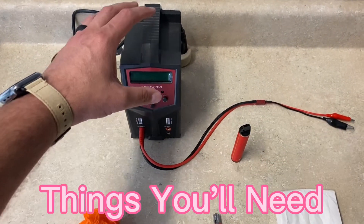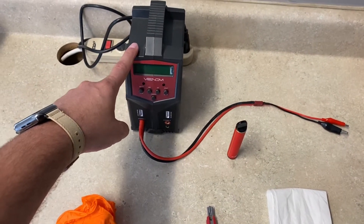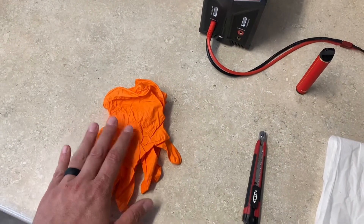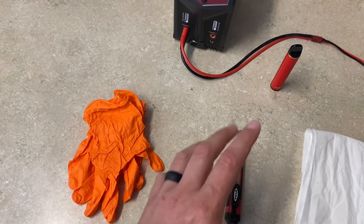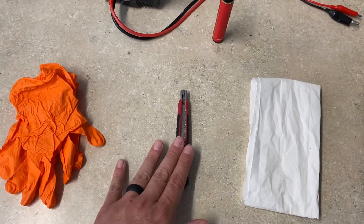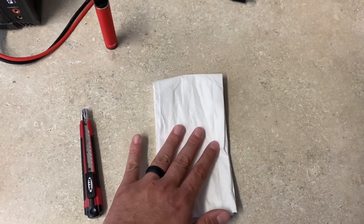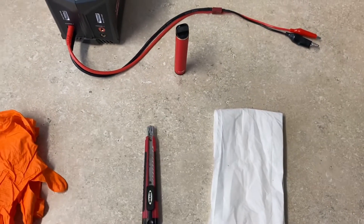There are a few things you're going to need to do this. You're going to need a battery charger — I'll put a link in the description — but as long as you have something similar with alligator clips, it should work fine. I would recommend having gloves because there's usually e-juice on the inside that leaks out. You're going to need a way to remove some plastic from the battery, like an exacto knife, and I'd also recommend having some paper towels on hand for the e-juice.